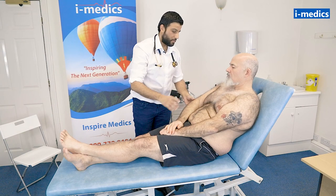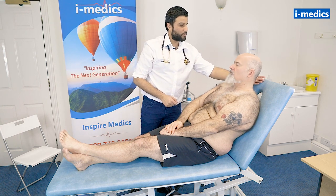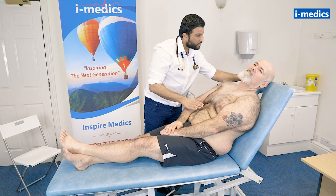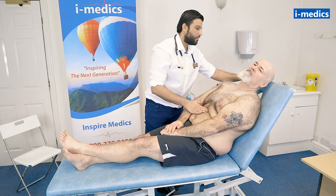Just rest your arm there for me, Mike — and ideally we would check a blood pressure as well. Just rest your head back and look all the way to the left. I'm looking at the neck for the JVP. I'm just going to gently push on your tummy — the hepatojugular reflex is normal.